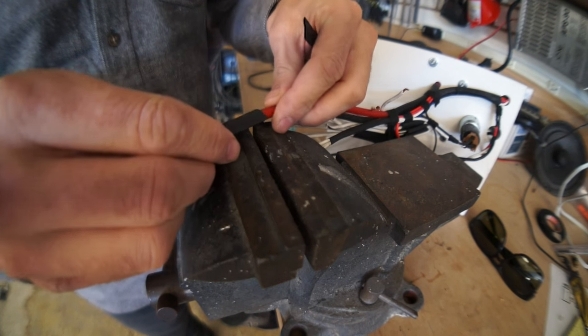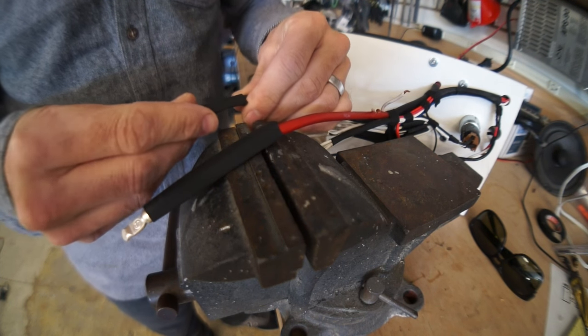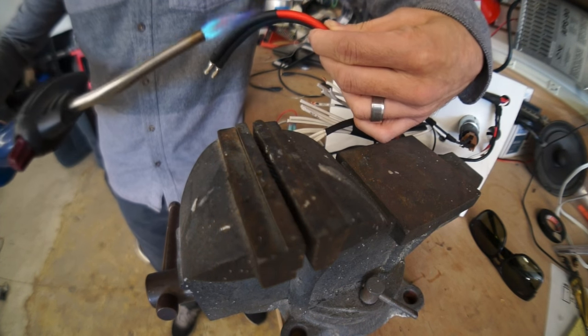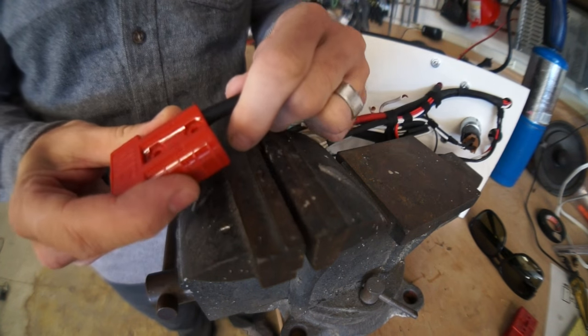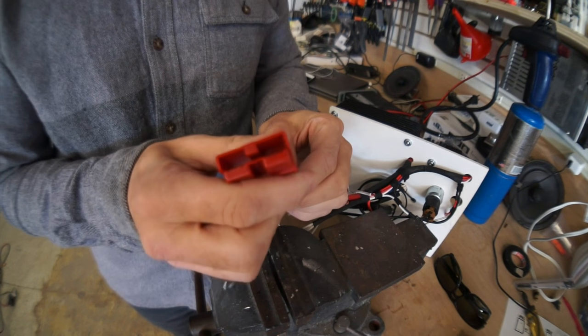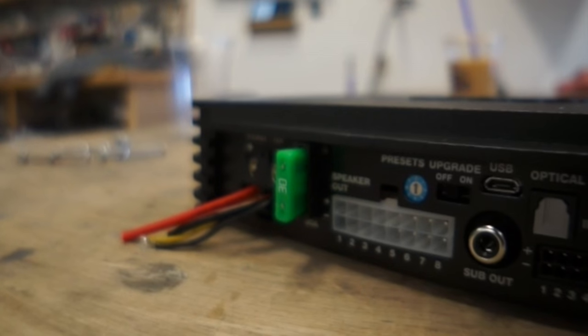There's also a fuse on the amp itself. This fuse kills power to the amp's internal power supply if there's an internal short of any kind. If an amp has a 40 amp fuse on it, we know it's not going to draw any more than 40 amps, because if it drew 40 amps, the fuse would pop.